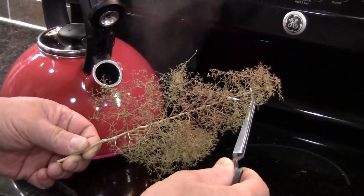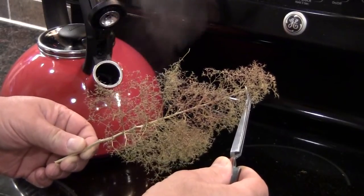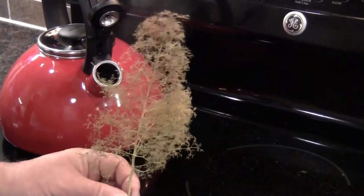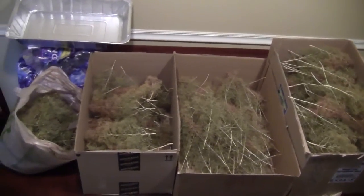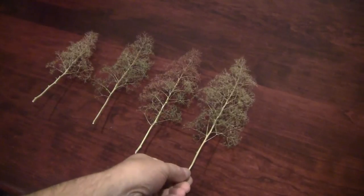I do leave a lot of trunk down at the bottom end. Some of this will be broken off eventually, but for right now it's just something to hold on to through the steaming and eventually the painting and staining process. So here's what I end up with — 290 trees, sorted into three groups.